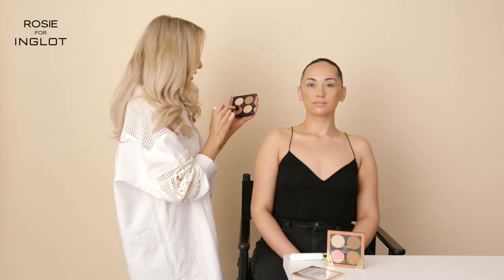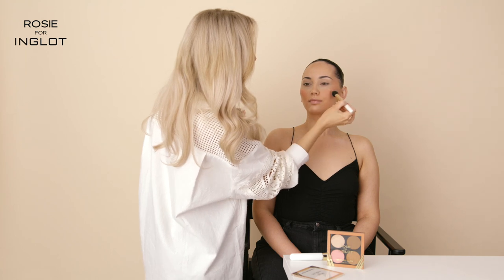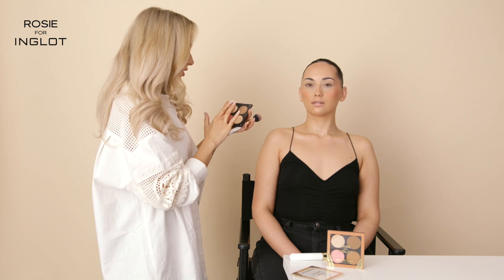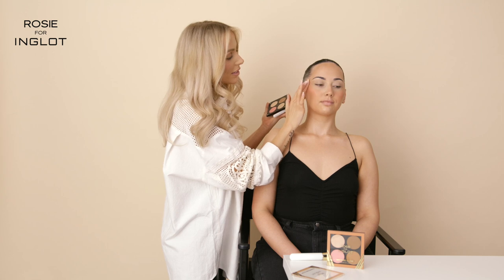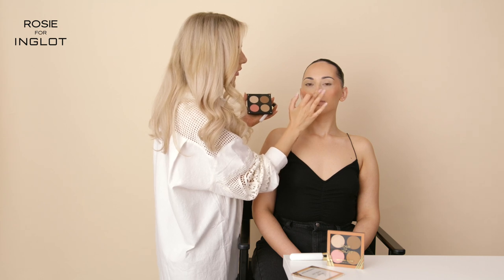I'm going to go in with our Peach Whip blusher, which is the most beautiful pink, and add a little bit more on top of our liquid blush. A little bit on the nose as well, just to tie it all together. Then lastly I'm going to go in with highlighter — I'm going to use my finger for this. This is Champagne Dew highlighter and I'm popping it on the very tops of the cheeks to add that extra shine and radiance. It's also nice to add a little bit on the cupid's bow and a little bit on the tip of the nose.